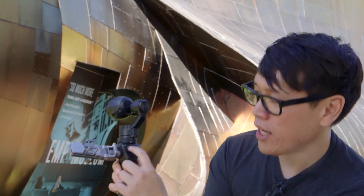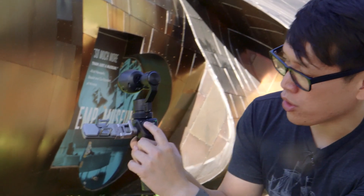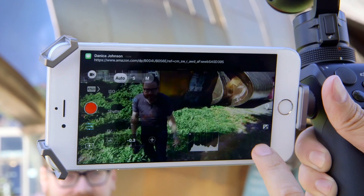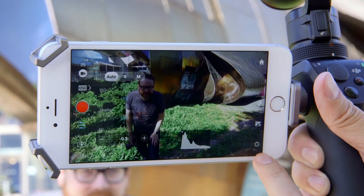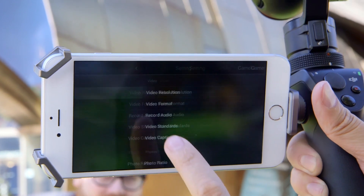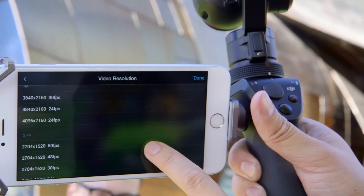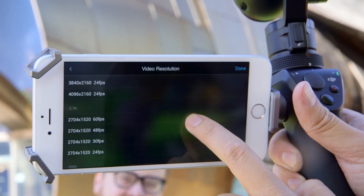There's also a little analog stick dial so you can move the camera with just the handle. This camera, like I said, is exactly the same as the DJI Inspire One camera. It'll shoot 4K at 30 FPS, 2.7K at 48 FPS, and 1080p up to 120 FPS.